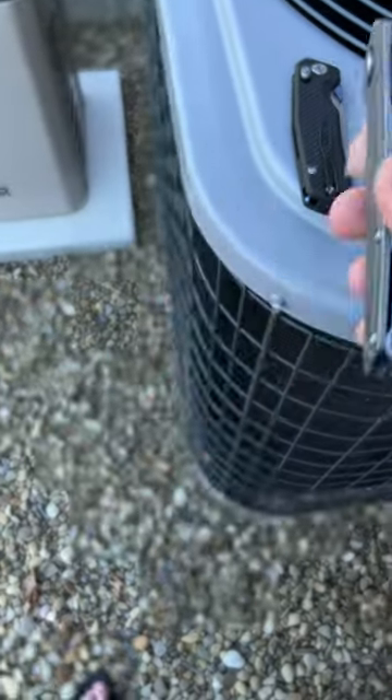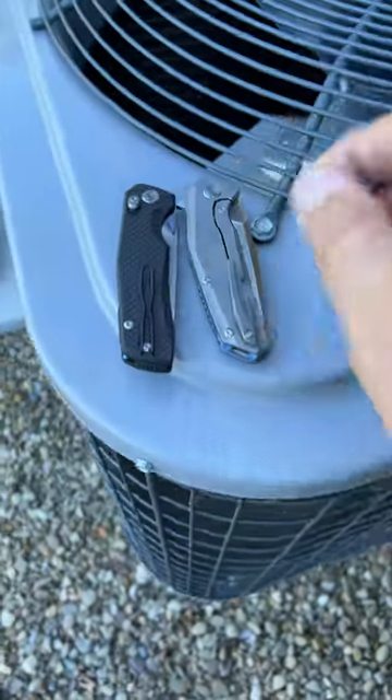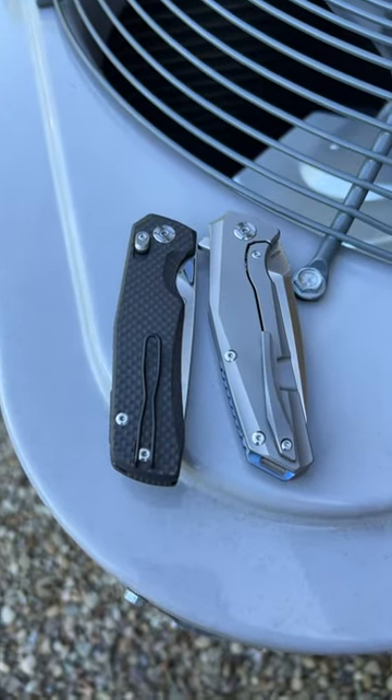Kunwu is really just pumping out awesome knives for really awesome values. Yeah, definitely go check them out guys.